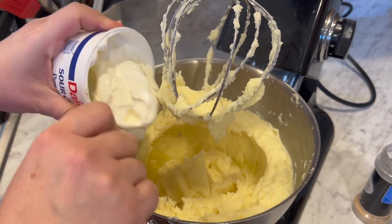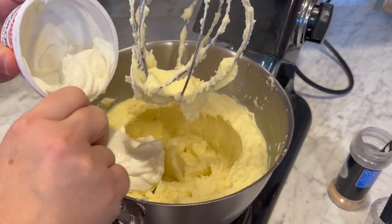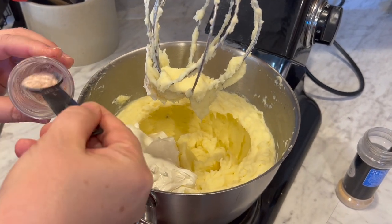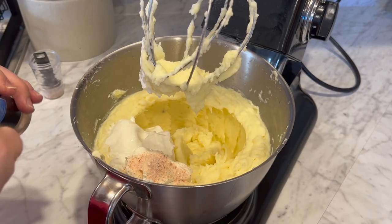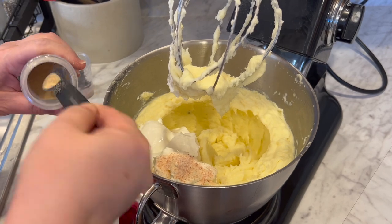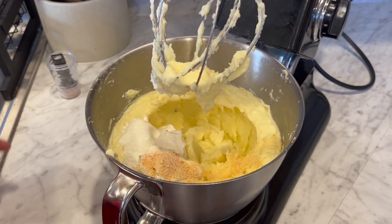Now we're going to put in a cup of sour cream — which is this small size — and then about a teaspoon of salt and a half teaspoon of garlic powder. You can also add some chives in here if you want.